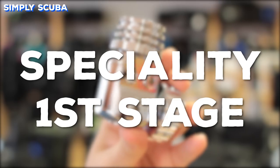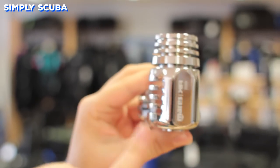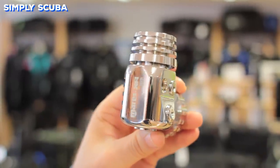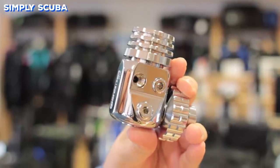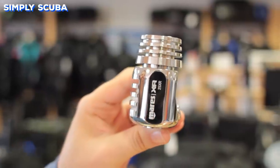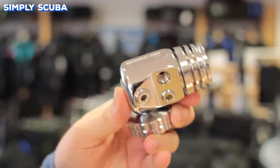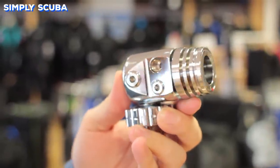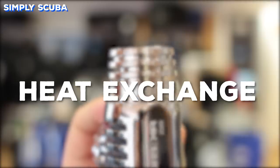For different types of diving, you can get specialised first stages — like this one for example, which is specialised for twinset diving because it only has ports on one side. This means that you don't have excess ports that aren't going to be used that can be failure points for a technical diver. The hose routing means that the hoses can route down in a natural position for twinset diving, which is the most important part of it.